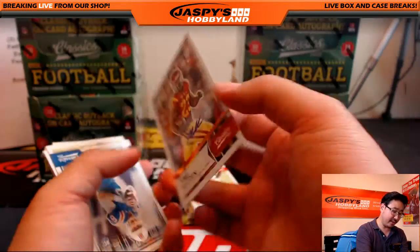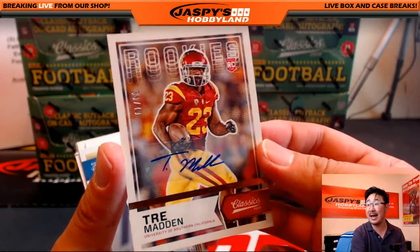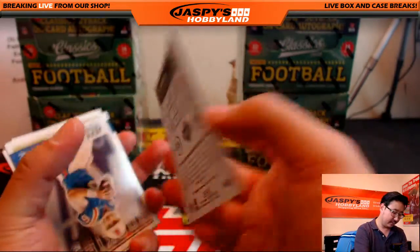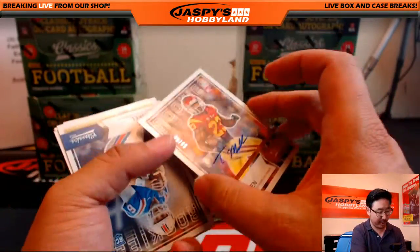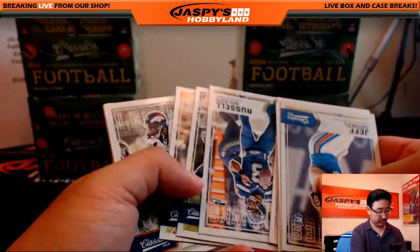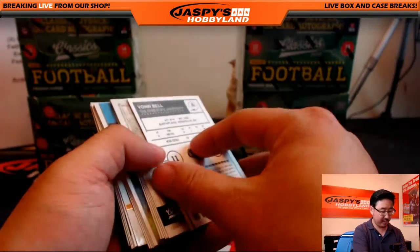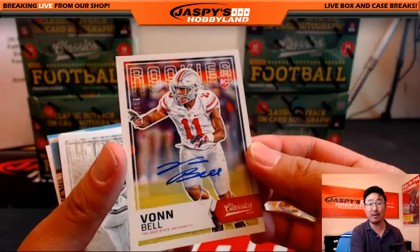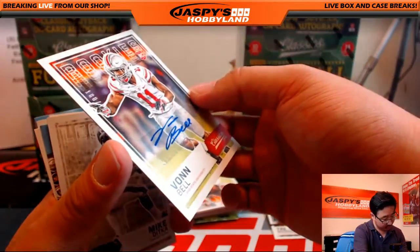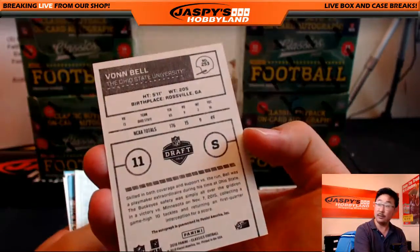Glossy Chris Carter. Everything else has a matte finish to it. And Trey Madden from USC — autograph! Nice, there it is. Rookie autograph, 39 out of 49. Trey Madden, right down the freeway from us. Glossy Shannon Sharp and a Vaughn Bell — two autographs! Nicole, look at that. Vaughn Bell, rookie auto, 180 out of 199.